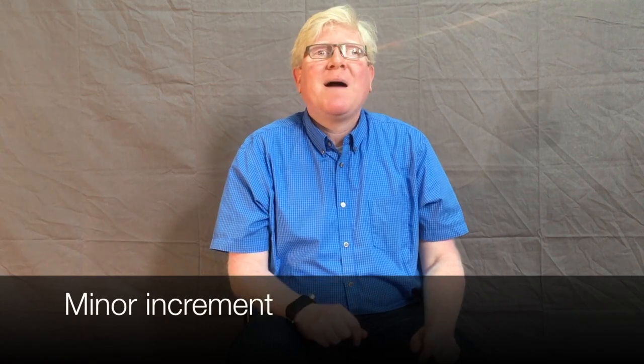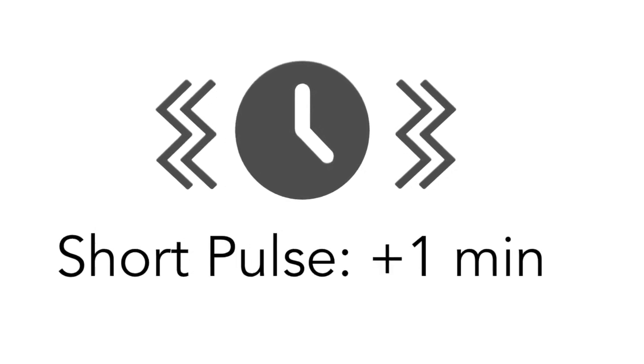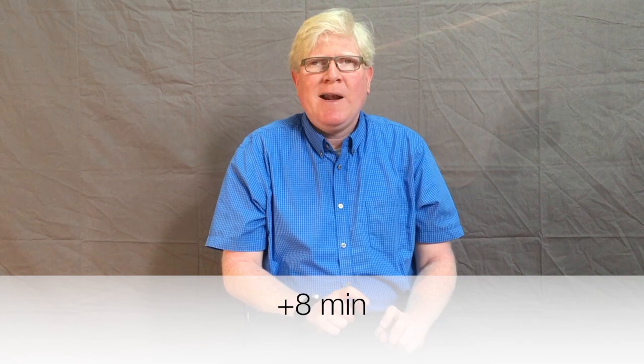Finally, we're going to learn how to read the minor increment. For every short pulse we get, we'll add one minute to the time, and for every long pulse we get, we add five minutes to the time. So if we receive one long pulse followed by three short pulses, we will add eight minutes to the time.